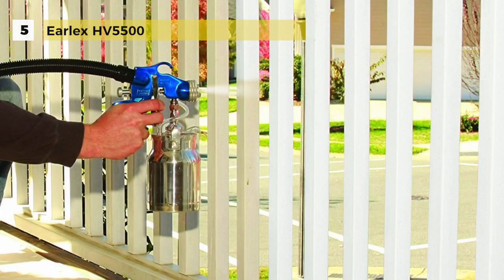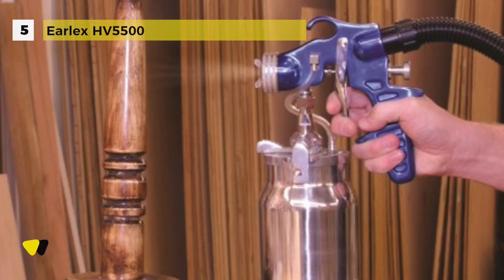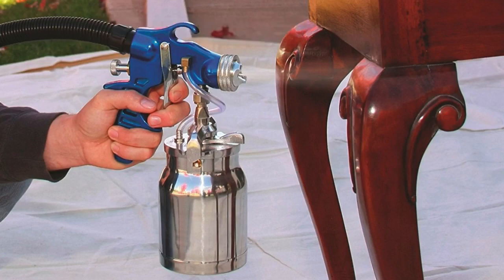The lightweight Spray Station 5500 features onboard storage for the pro spray gun, hose and cord and includes a carry handle for easy portability. The durable professional spray gun comes complete with a 2.0 mm stainless steel tip and needle and a 1 quart PTFE coated paint container with quick release lever.